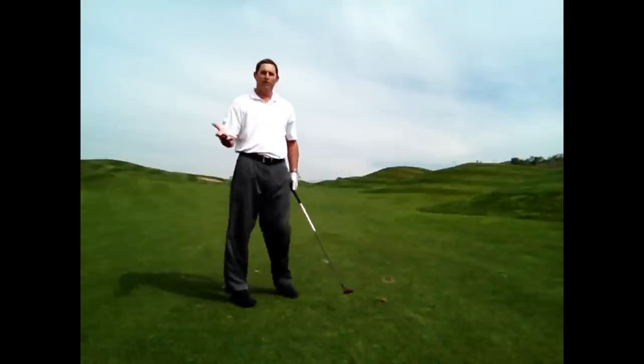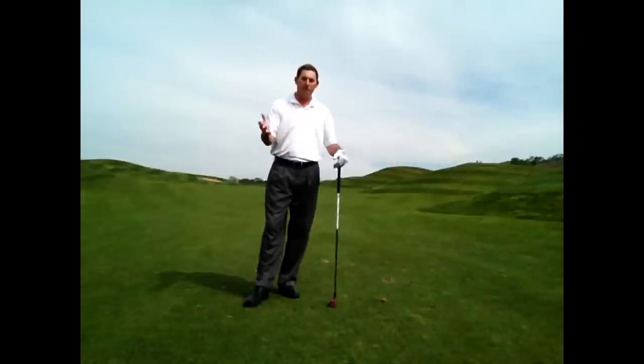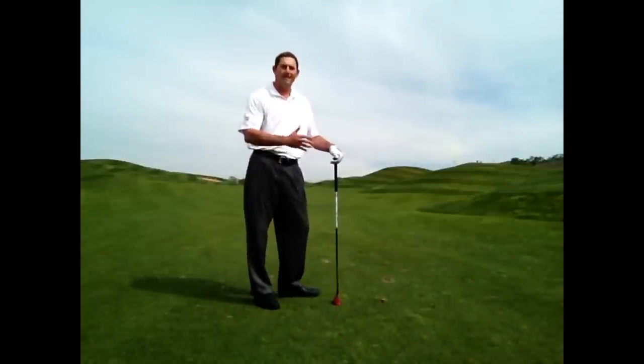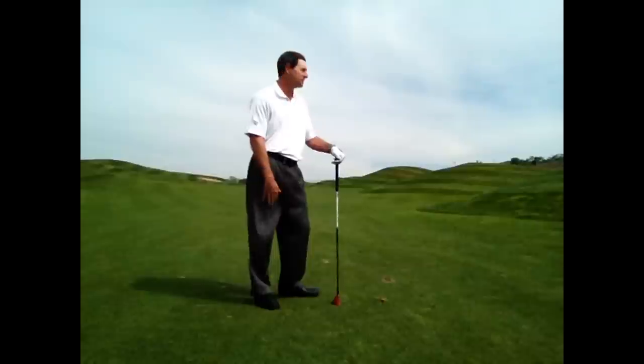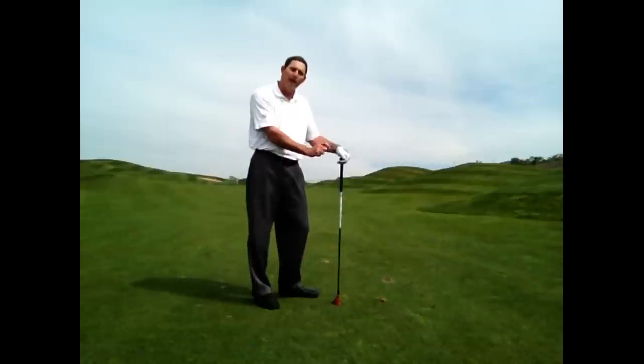That's the worst feeling in the world when you are on the golf course and you hit a perfect drive right down the middle of the fairway, you are in the short grass, and all of a sudden you top your hybrid or your 3-wood, eliminating chances for a birdie or at least minimizing your chances. What we are going to learn today is how to strike your hybrids and fairway woods much better off these fairway lies.